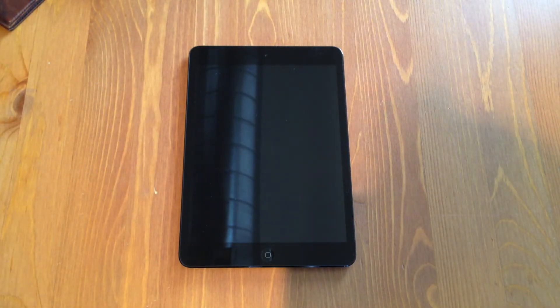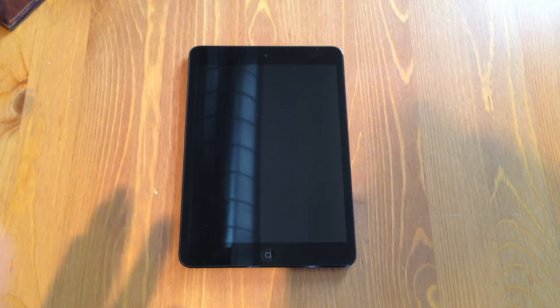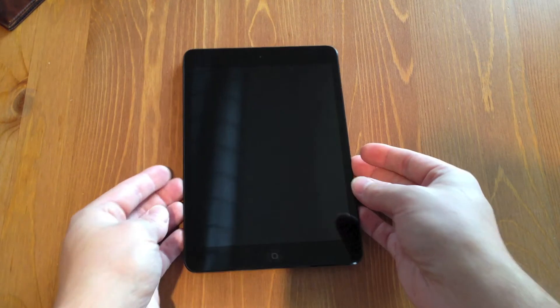Before we go ahead and turn on the device and start flipping around iOS 6, I just wanted to do a quick walkthrough one more time. I know my unboxing was a little wonky and I apologize for that. This is Kippus' channel and we like to do things the old fashioned way. So I'm going to try and give you guys a more honest experience. We're going to look at the hardware first before we get into the software.